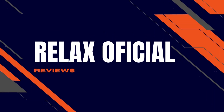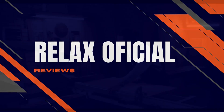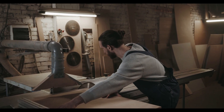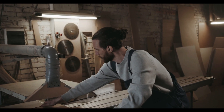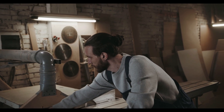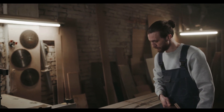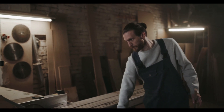Welcome to the official Relax channel. We have prepared a complete review video with everything you need to know before you buy Furniture Craft Plans. I also have some really important warnings which I will talk about throughout the video, so pay close attention so that you don't make any mistakes when using or purchasing Furniture Craft Plans.